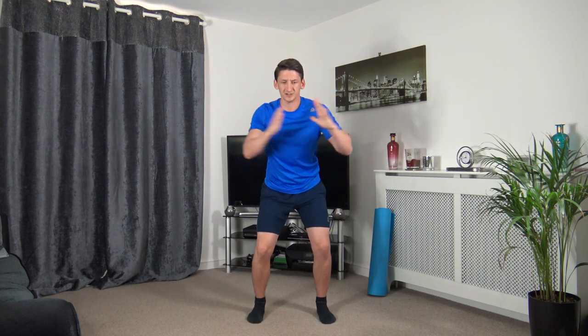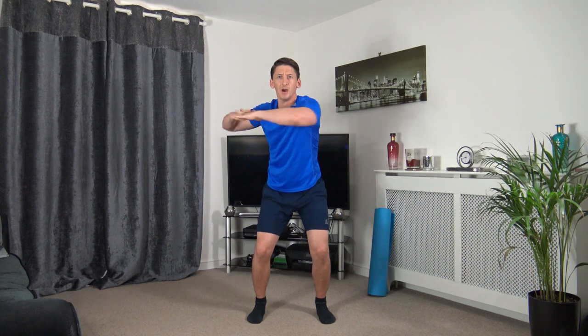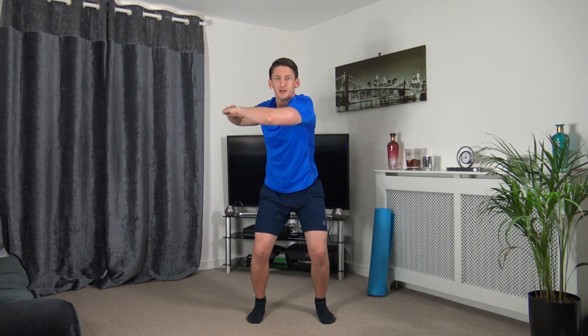Next we're going to a quarter squat and twist side to side. Let's get ready in three, two, one — turning off to the side, activating the oblique muscles. Keep a nice strong core, head facing forwards.